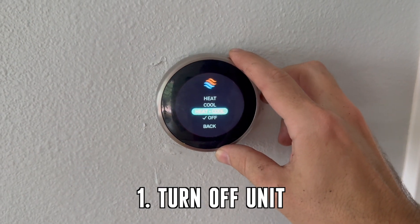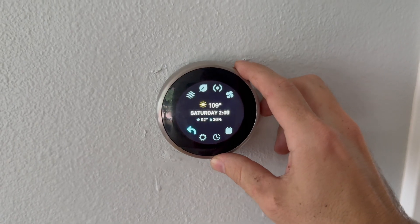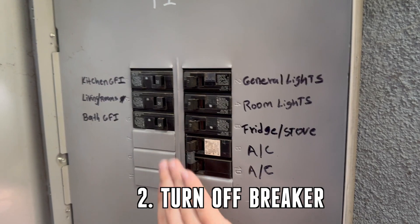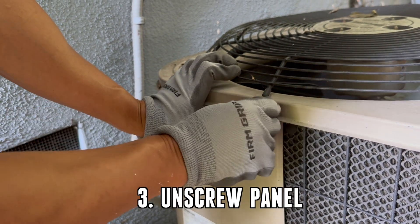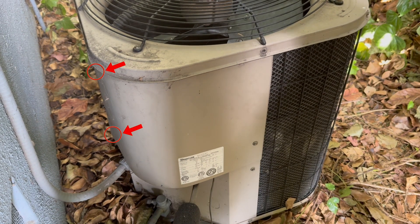To start, you'll need to make sure that your unit is off. Go to your thermostat and turn it off. Also, locate your breaker box for your AC and turn it off. On the left side of the unit, there are four screws — unscrew them and take off the panel.